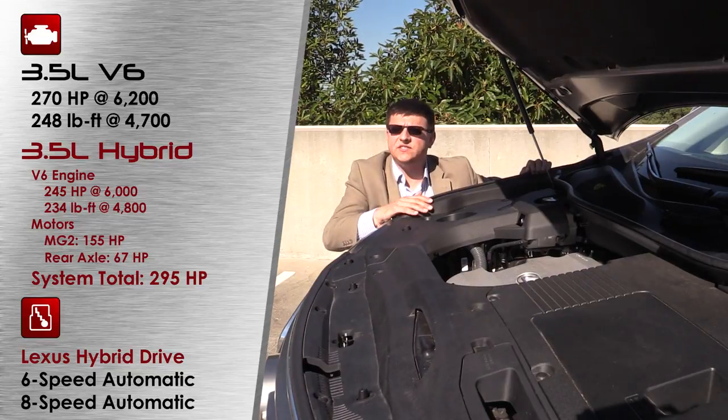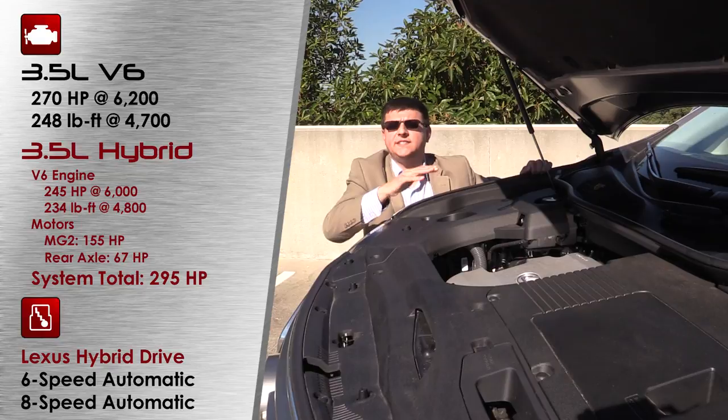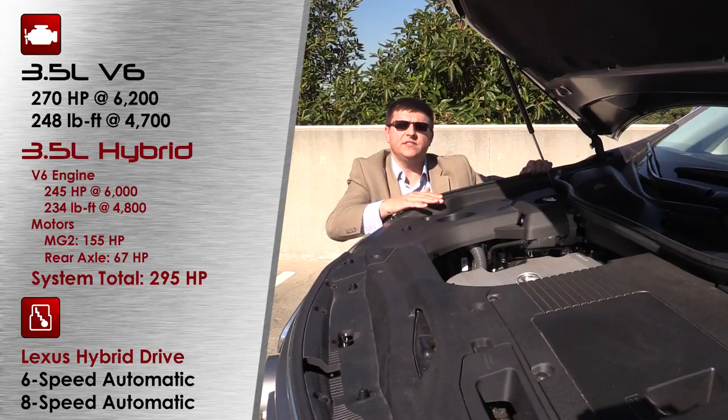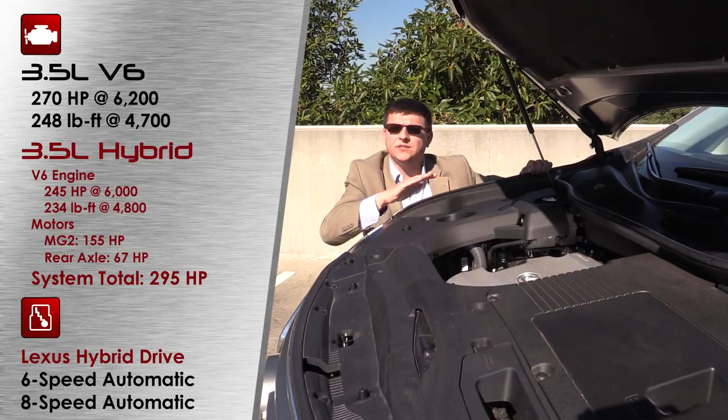There have been a lot of questions about hybrid system reliability. In general, Ford, Toyota, and Lexus hybrid systems are very reliable because they're quite simple. This vehicle uses only one planetary gear set, two motors, and an engine. There is no reverse gear, no multiple clutch packs like in a traditional automatic transmission, and no belts or pulleys like in a traditional CVT.